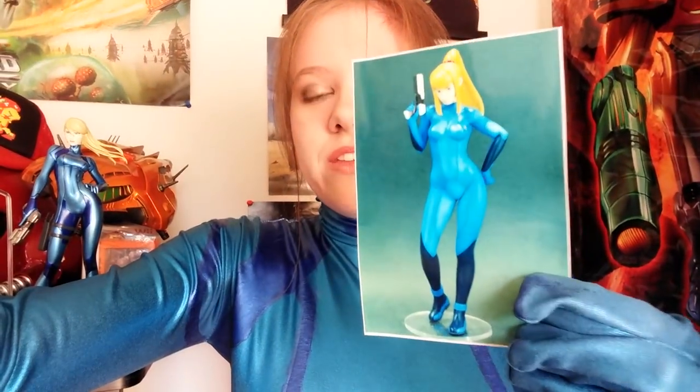So, this is basically what I got. It's a new figure — this is just a picture of it. I don't really know if it's official, but it is a Zero Suit Samus resin model kit that you put together and paint yourself. So yeah, that's really cool.